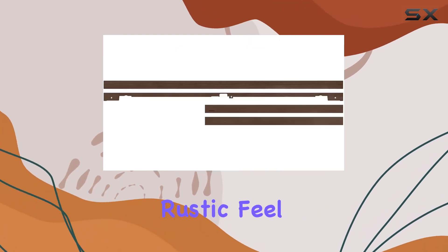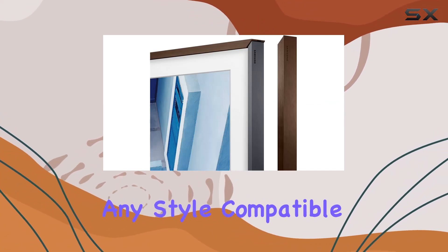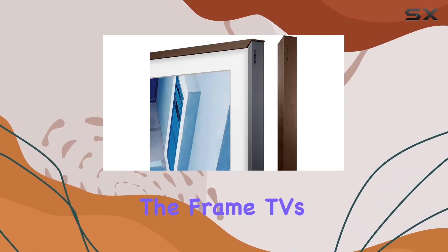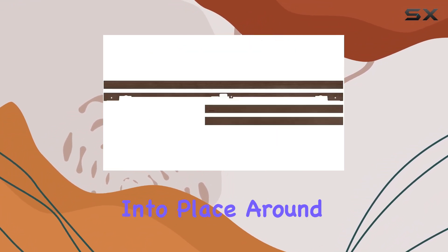Whether you're aiming for a rustic feel with the dark wood or a modern touch with the white metal, Samsung offers choices to match any style. Compatible with 2019 and earlier editions of the 43-inch The Frame TVs, installation is straightforward, snapping securely in place around the screen.